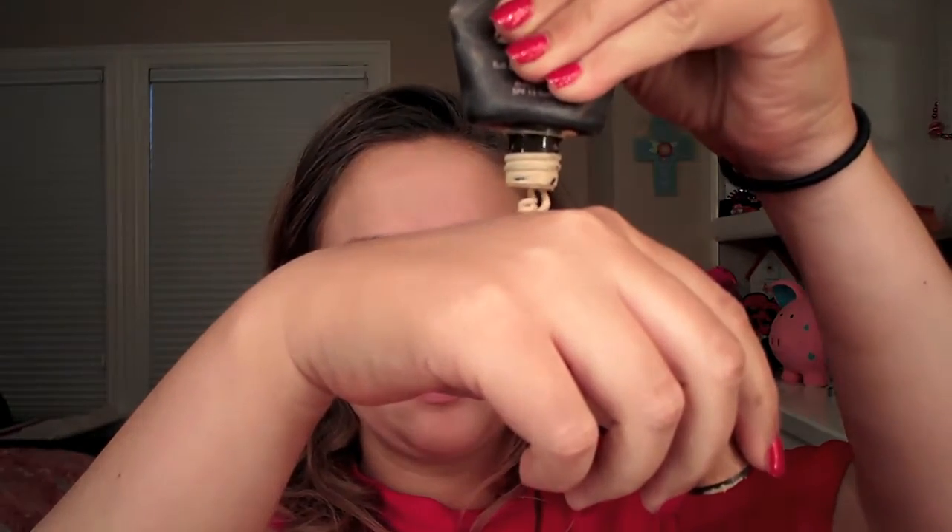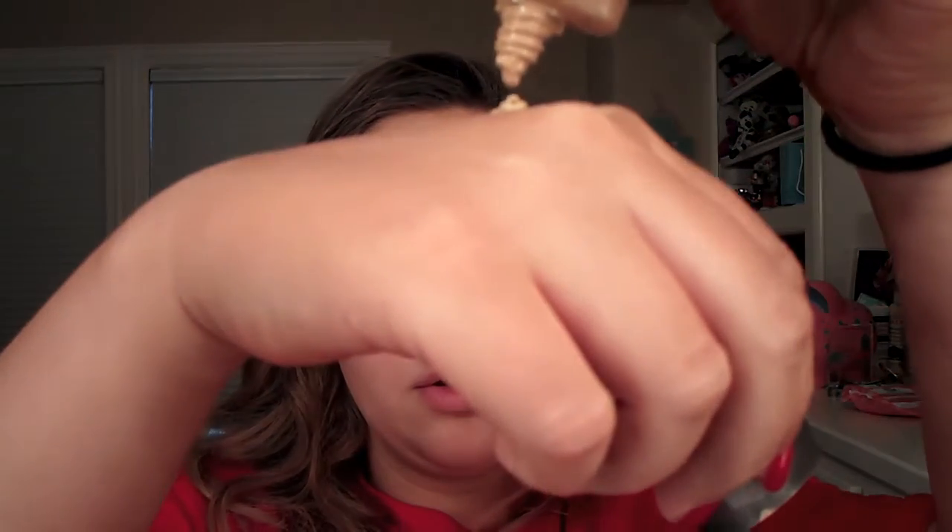I'm going to rub the primer into my face, mainly into my T-zone. Then I'm going to take my Tarte Amazonian Clay Foundation in shade Light Medium Sand on the back of my hand, along with my L'Oréal Pro Glow Foundation — I can't remember the color, it'll be down in the description bar — and I'm going to mix those two together.